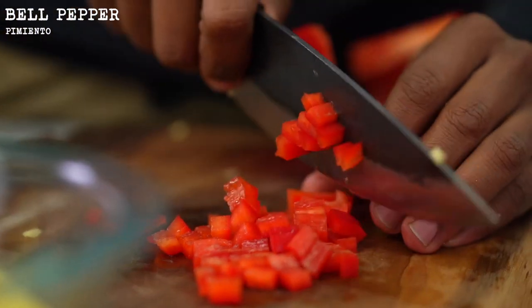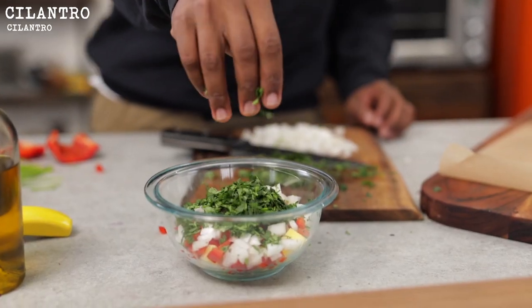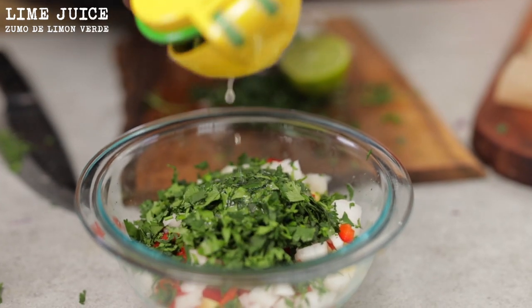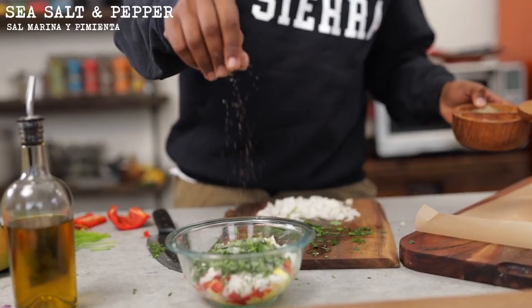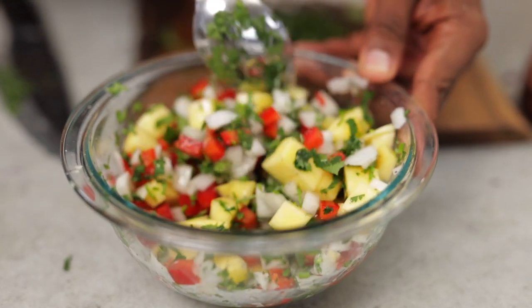Now let's move on to the salsa. Grab a fresh mango and chop it up, then dice up some bell pepper, onion, and cilantro. Squeeze in some lime juice, add sea salt and black pepper. Our mango salsa is done — place it in the fridge to get nice and chilled while we prepare the fish.